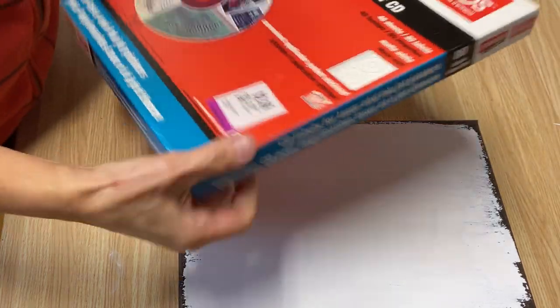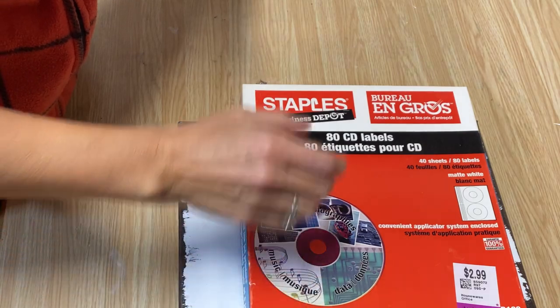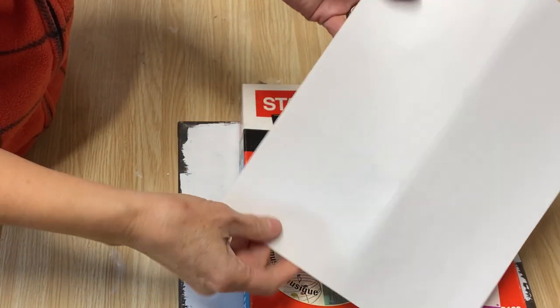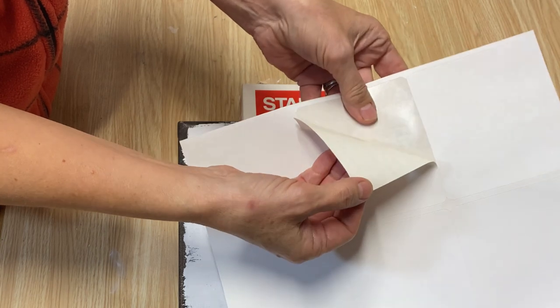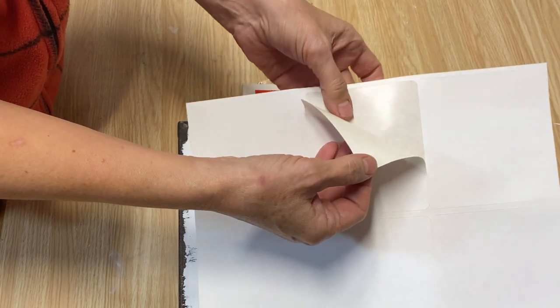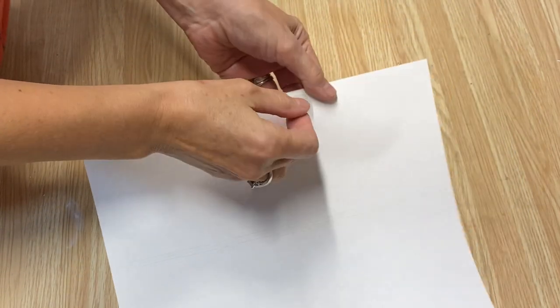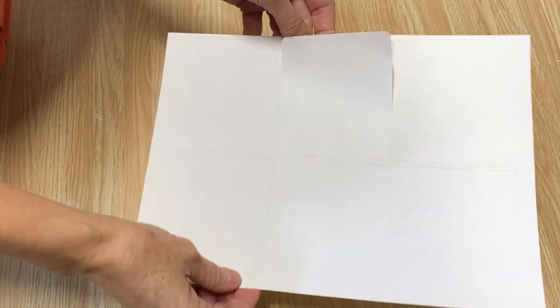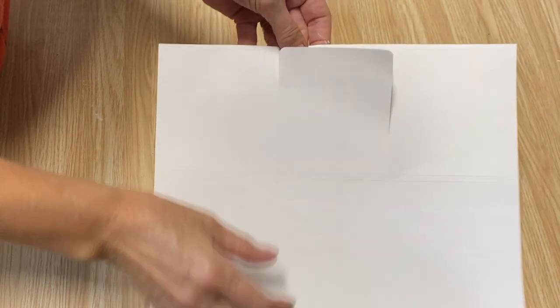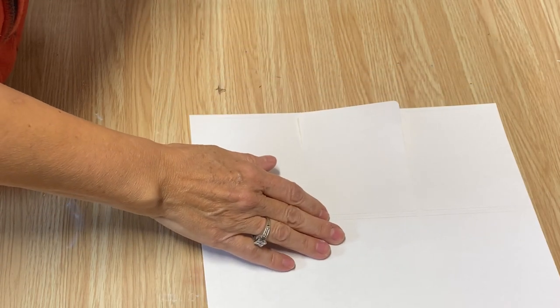The first thing you're going to need is some mailing sheet labels or CD labels. What you want is paper that has the plastic backing underneath — that's what we're going to print on. You can find these sheets at the office supply store. I always find them at the thrift store because people don't use them much anymore, so they get donated and you can get them for a really reasonable price.